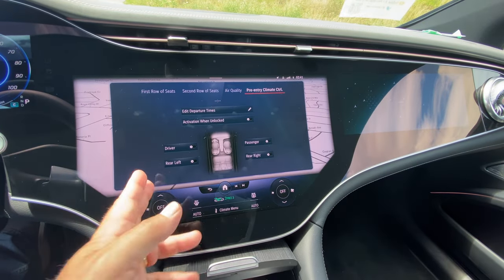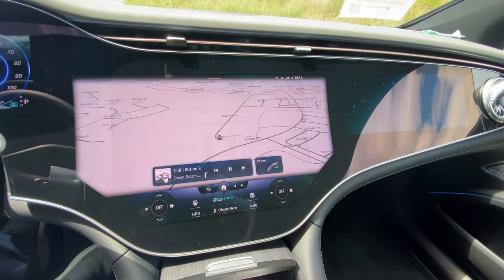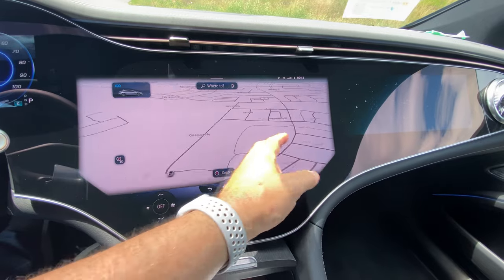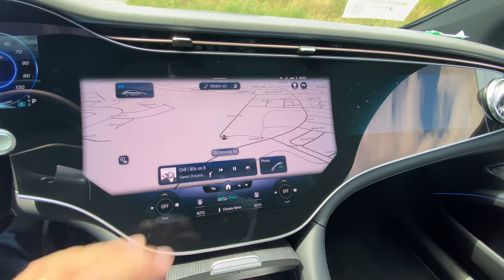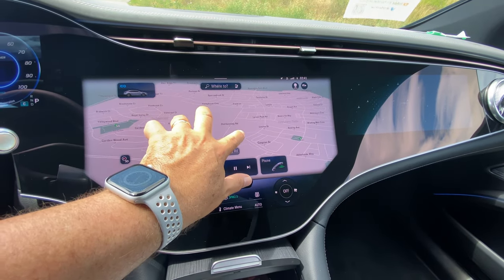You can do pre-entry climate controls, setting park times and that kind of stuff. The navigation display is responsive with nice graphics. You can recenter it, use the 3D look for a larger view, and pinch to zoom in or out.